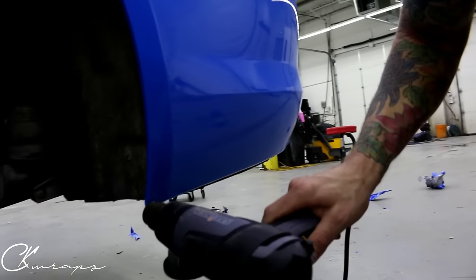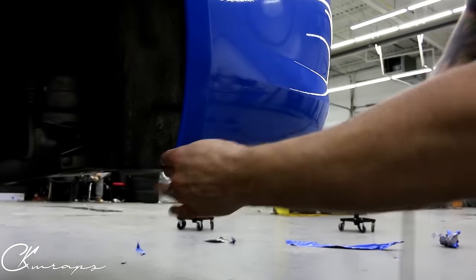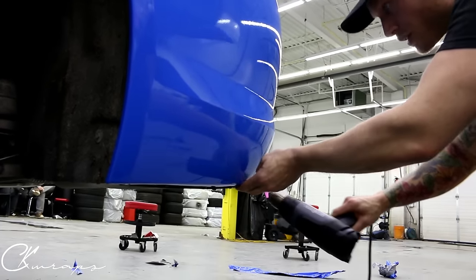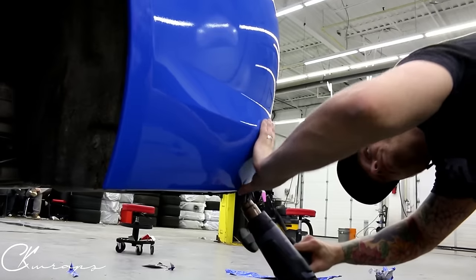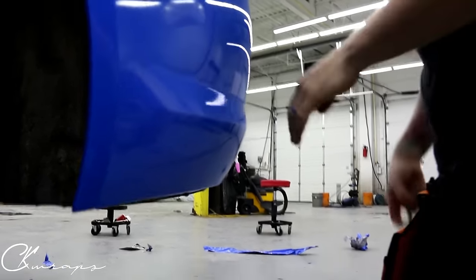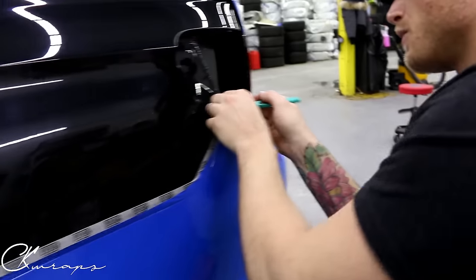We'll go over one more time with emphasis and heat on the corners. Now that I've got that, I'm going to come back up to the top.